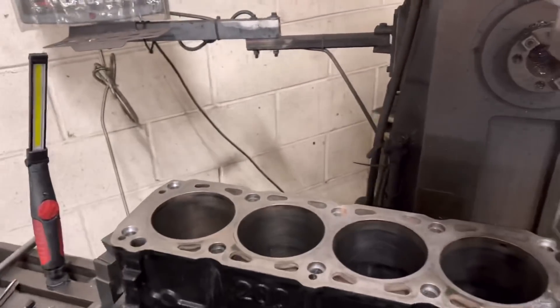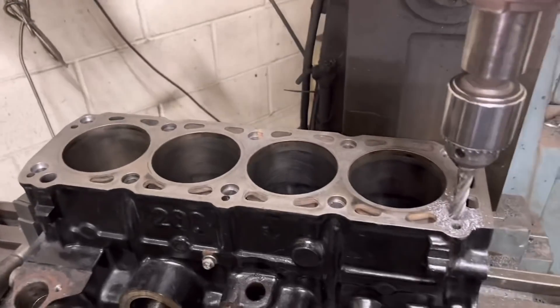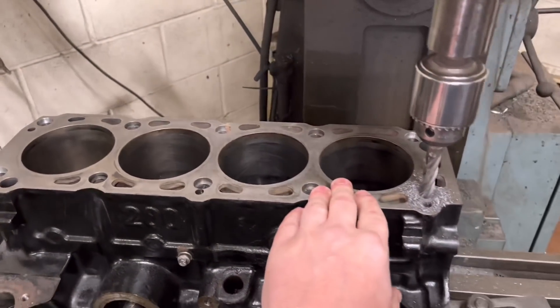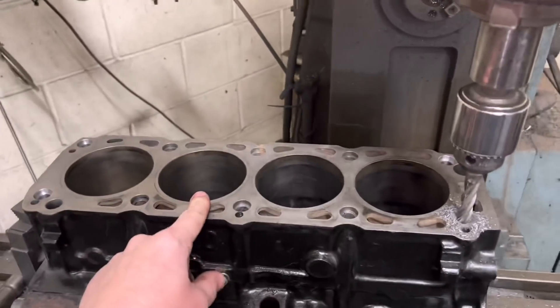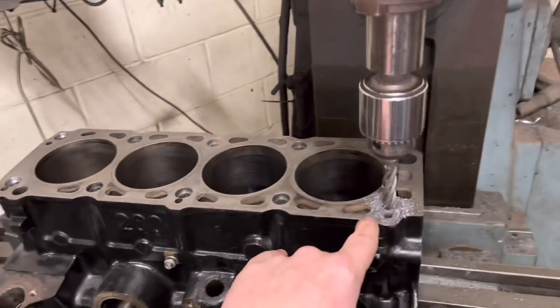Sorry about leaving the tap wrench on the surface there — got to face it anyway. So this one's in for Mr. Pritchard. We've got to put top hat liners in this and we've got to do the 10 studs.